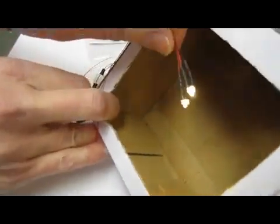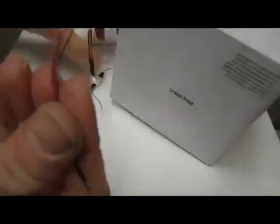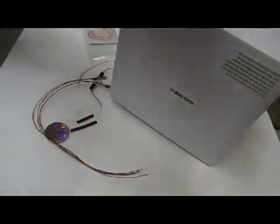Okay, so the next step is to make a small hole in the back of your box. The hole does not need to be very big because it's only going to be big enough to pass these fine wires through. So go ahead and make that hole.